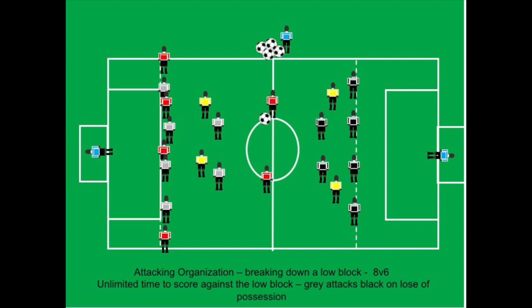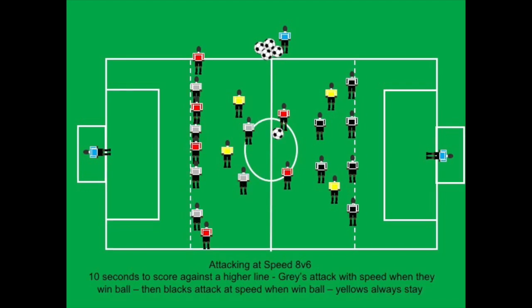That's one approach: attacking organization with positional play, breaking down the defense, shifting them side to side. Now the second exercise has the same setup, but the gray team is pushed out much farther. They're no longer in a low block — they're holding a line of restraint and cannot drop behind that line until the ball crosses it.